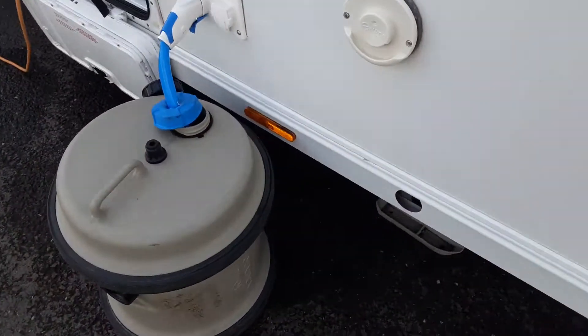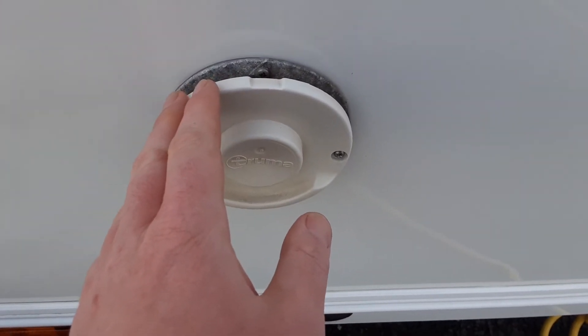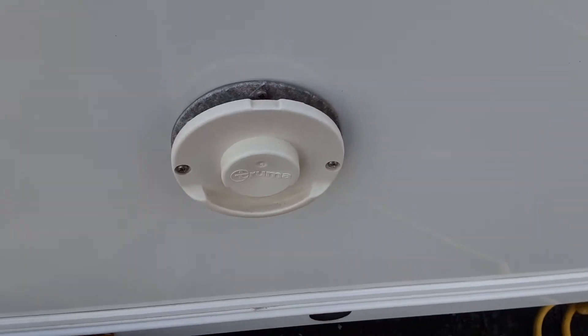Coming down the side of the caravan, you've got your heating and hot water flue which you see just here. You have to leave this open at all times, you never cover this up at all. You don't need to do anything with it — it's just a bit like the flue on the side of your house.